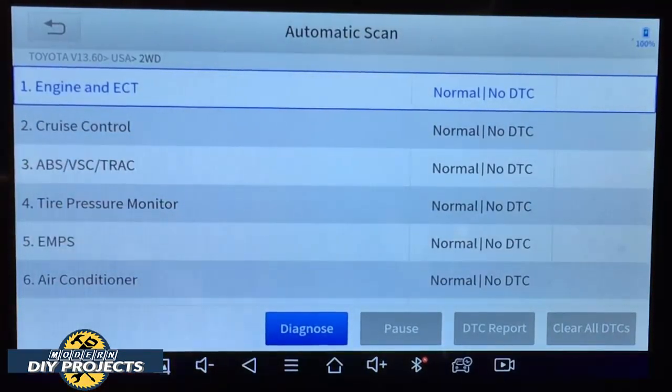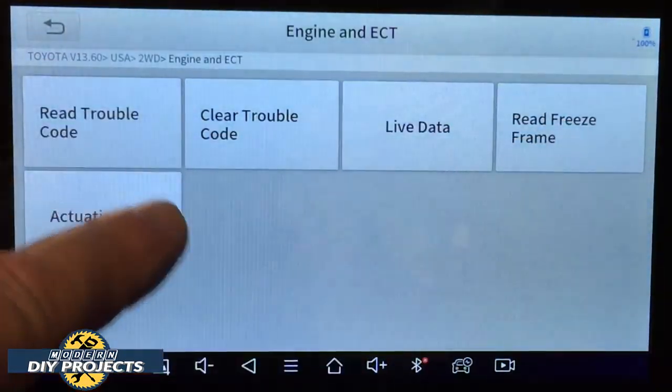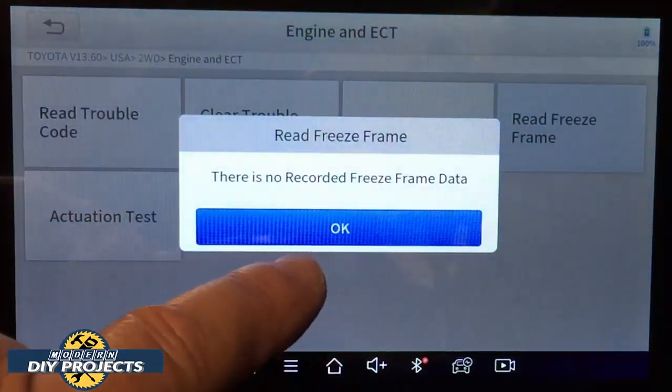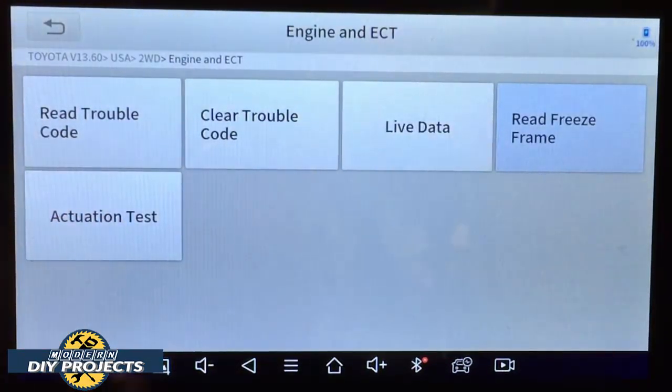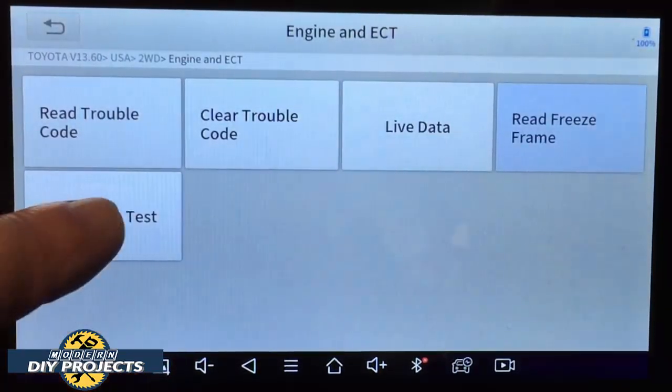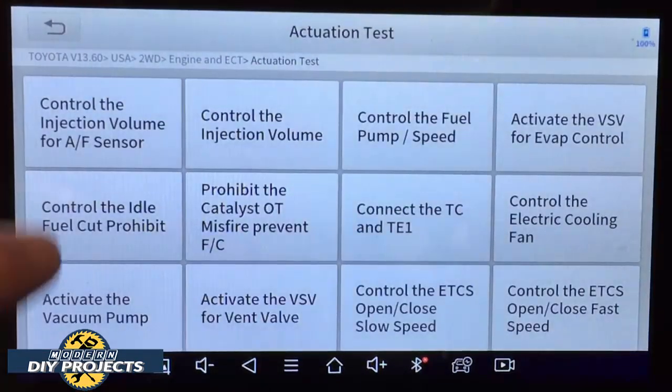There are no DTCs to worry about, but I'm going to show you some of the actuation functions the scanner can do. Let's diagnose the engine and ECT. You can do freeze frame — there is no freeze frame data here. Let's do an actuation test. It communicates to the ECM, and these are all the different things you can control on this particular vehicle — quite a long list.